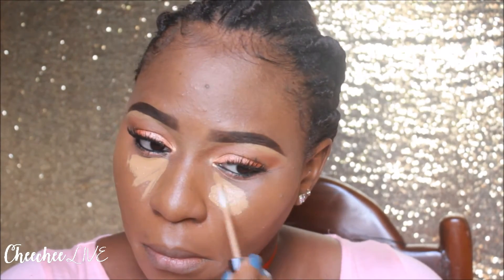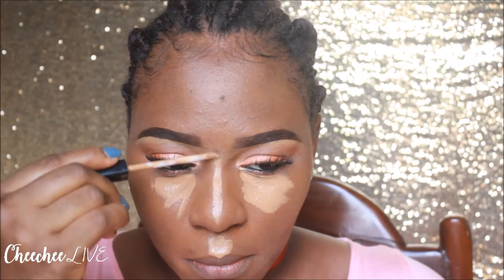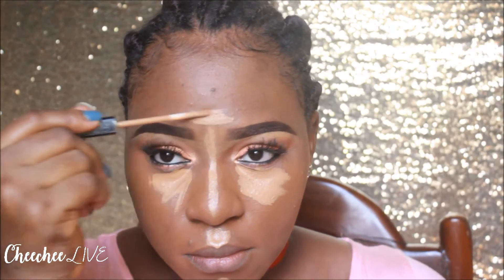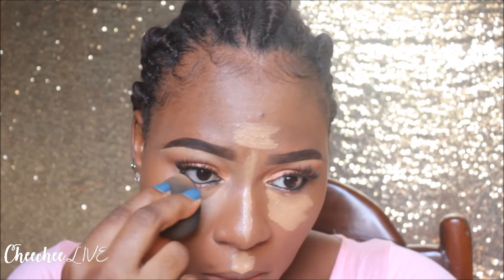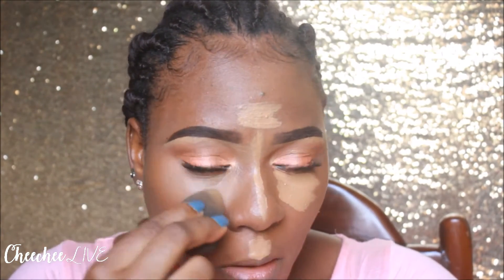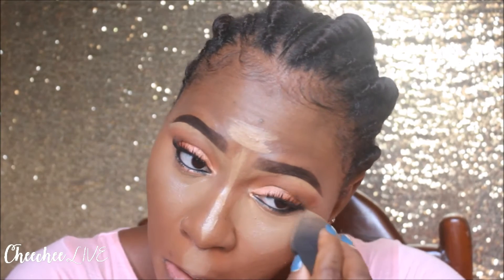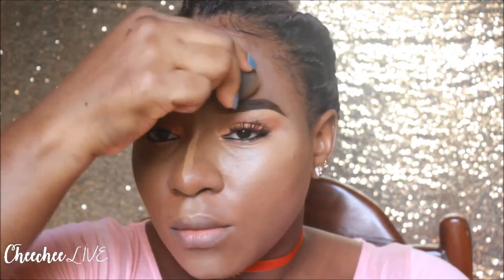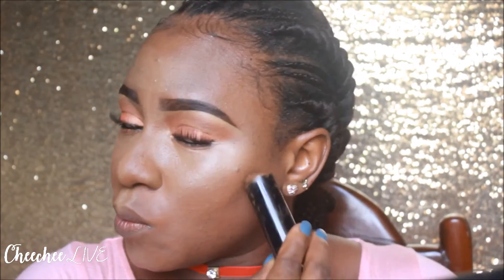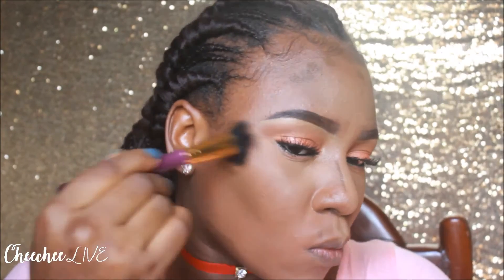I'm going to highlight my face with the Maybelline Fit Me Concealer in Cafe — I really like this, it gives me very toned-down type highlights. Now I'm going to use the Black Opal Foundation Stick in Black Walnut to contour my face, and then I'm going to use a staple brush to blend the whole contour out.